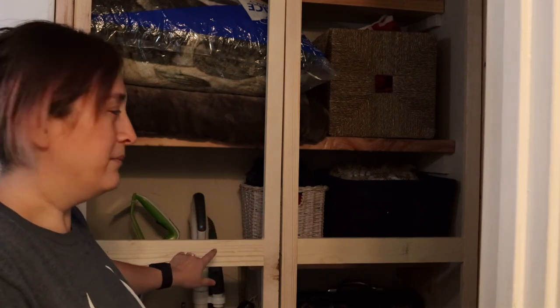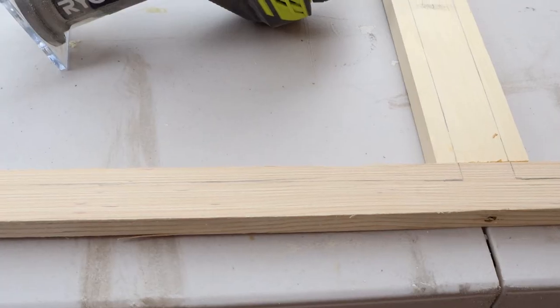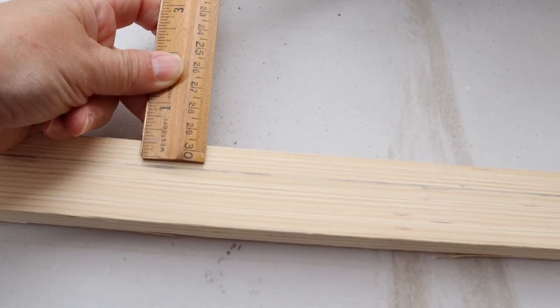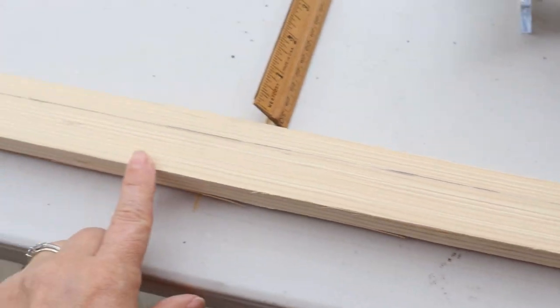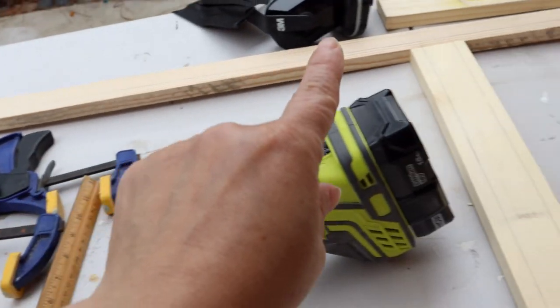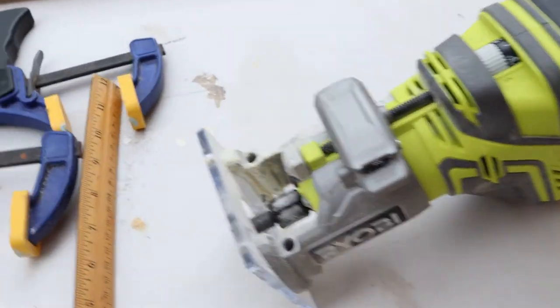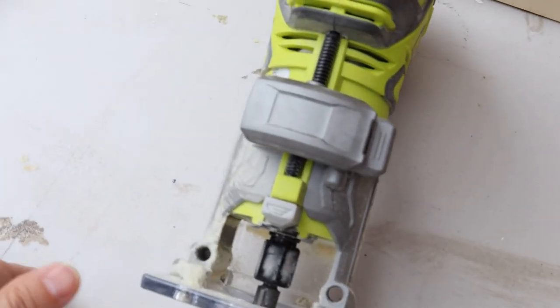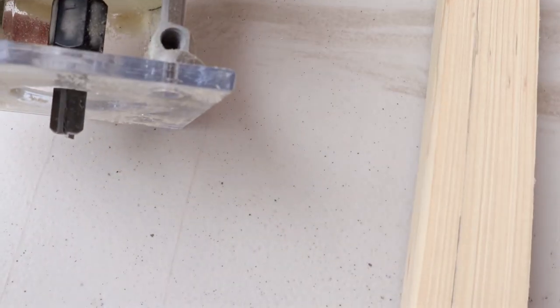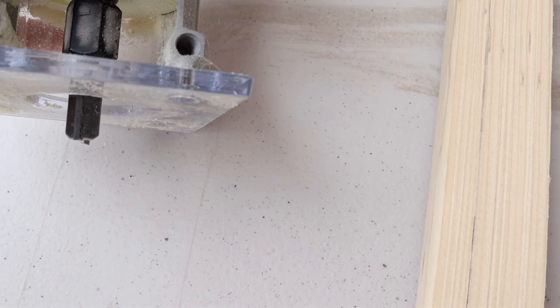I'm going to put trim molding over it so you don't see the seams. To get my measurements, I used my ruler, marked it at half an inch, and went all the way around the border for half an inch, so I have a guide for my router. The settings I used were at one inch depth, and the bit itself is a half-inch straight bit.